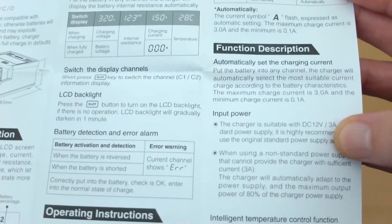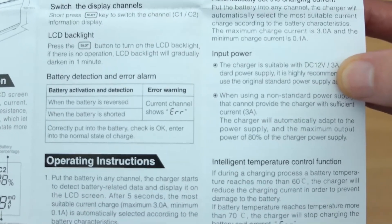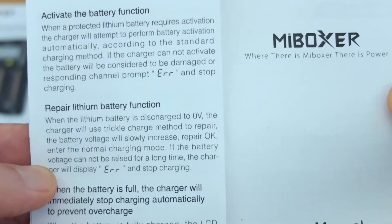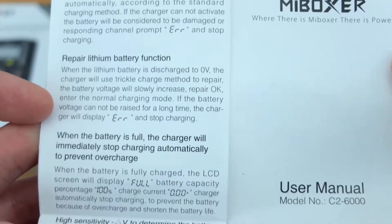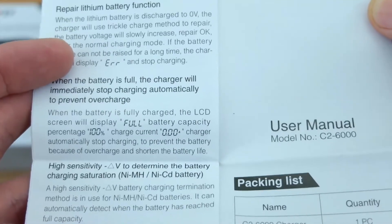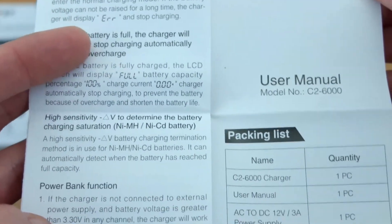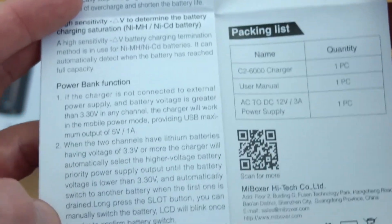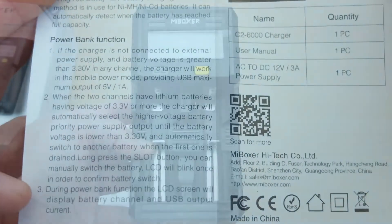It also has a battery activation feature, done automatically with a very low trickle charge current. The back goes through the repair function and activation. Lithium cells below normal voltage would indicate a problem, but it's worth trying to reactivate them if you have a very low voltage. The power bank function supports both channels at the same time, and you can switch between one and the other automatically.